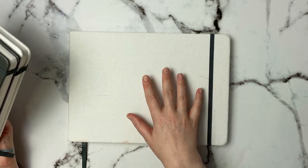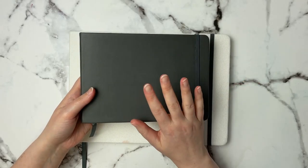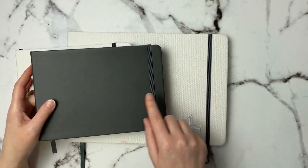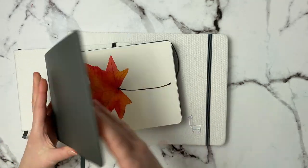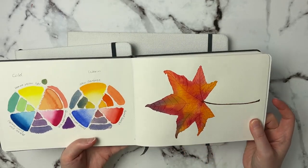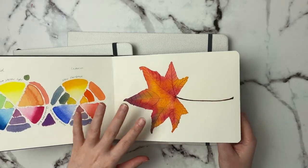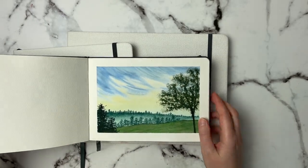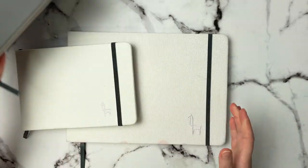I have a couple here. This is the Etcher cold pressed sketchbook. I have it in hot pressed as well, and I also have their perfect sketchbook. These two are for watercolor and the paper is so good. The perfect sketchbook paper almost reminds me of Arches quality — it is thick, it will take wet-on-wet washes, and it just takes water so well.